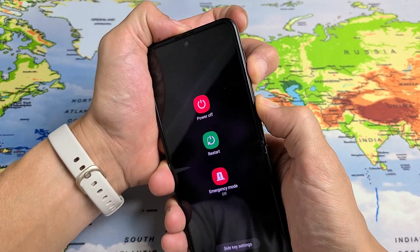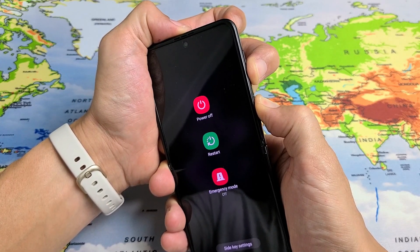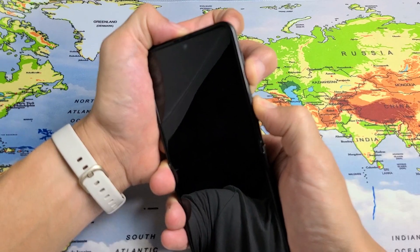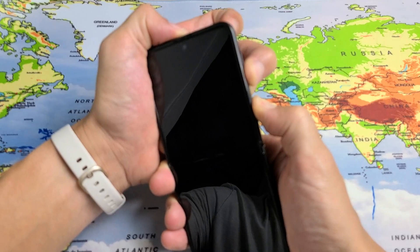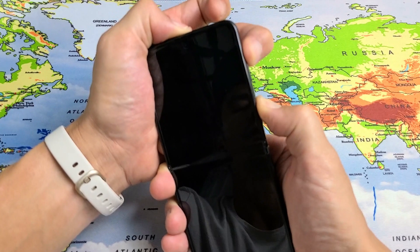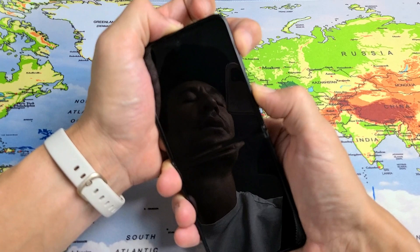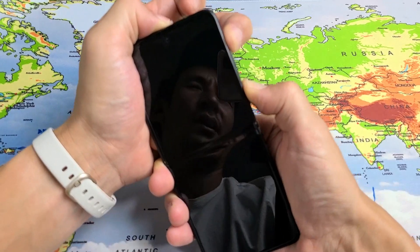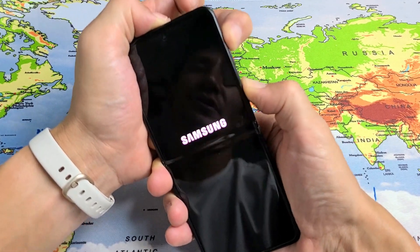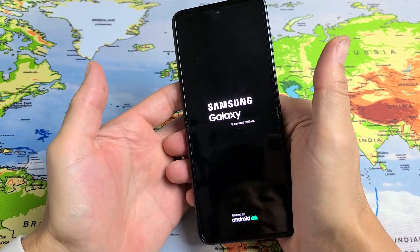Hold it for 15 seconds — 5, 6, 7, 8, 9, 10, 11, 12, 13, 14, 15 — and then volume up. Now I'm only holding the power button and volume up. Let me just hold here until a Samsung logo appears. Waiting right here, it may take 30 seconds, it may take 10 seconds. Samsung logo — go ahead and let go.